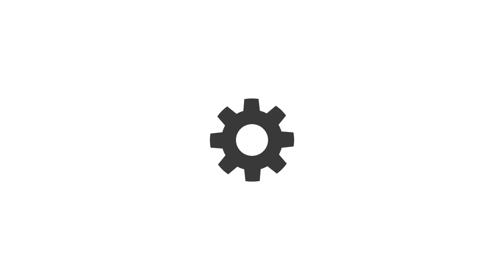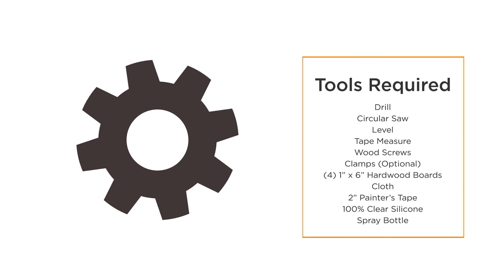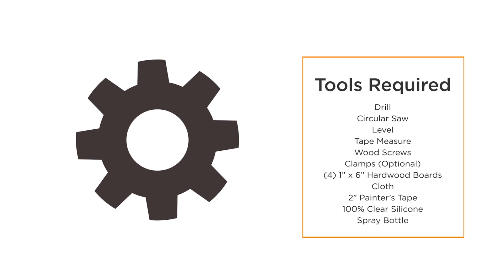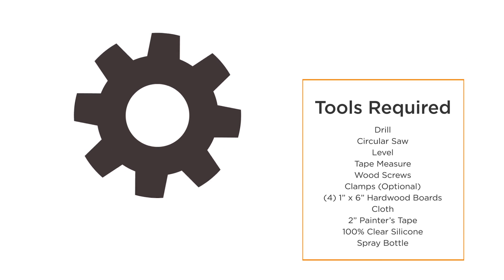The tools required for installation include a drill, circular saw, level, tape measure, screws, clamps, four 1x6 hardwood boards, cloth, 2-inch painter's tape, 100% clear silicone, and a spray bottle.